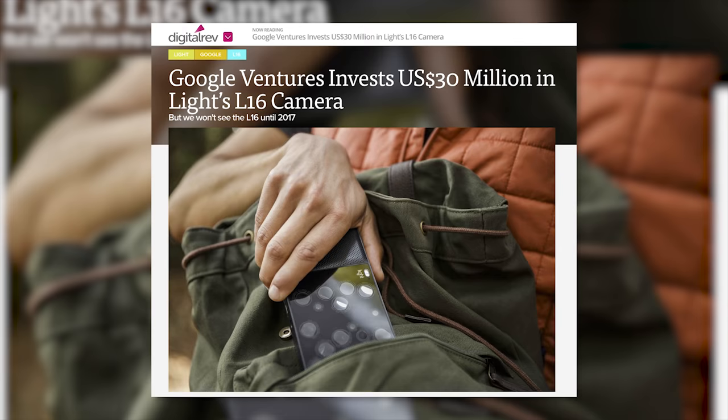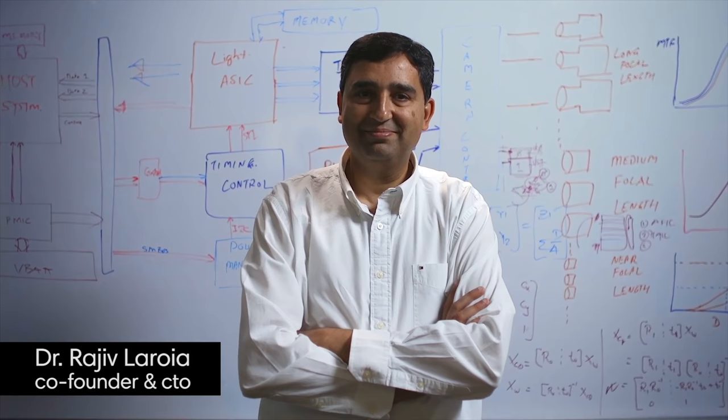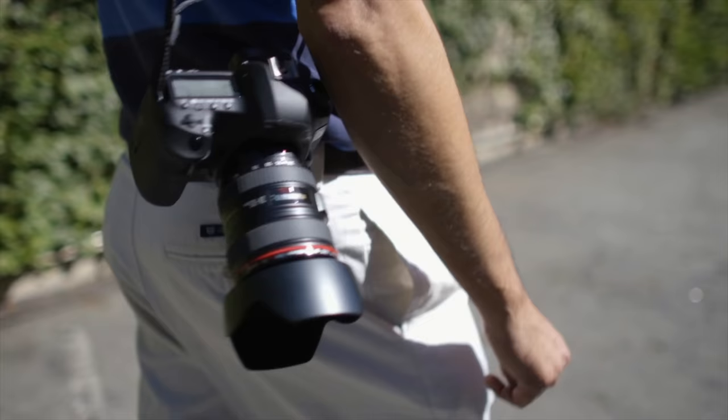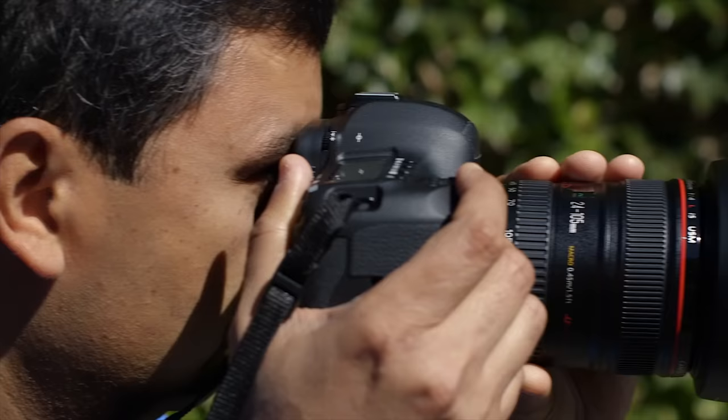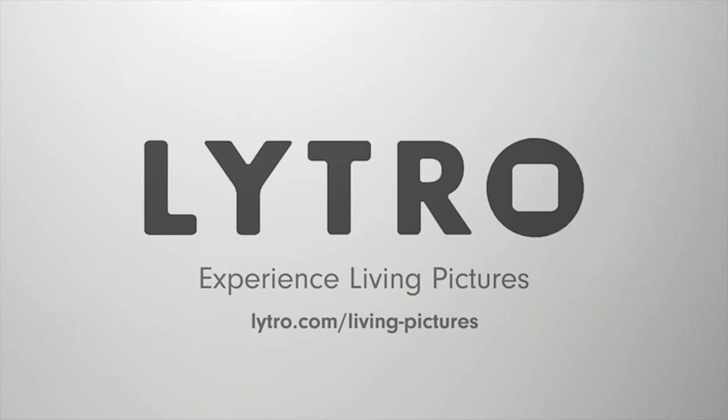I'm pretty sure Google has made an investment in Light. This runs on Android and it takes forever to load up to start taking pictures because it has to load the whole operating system — one of the hindrances for me not wanting to shoot with this. The founder basically said he wanted a camera he could take with him to replace his DSLR with a bunch of lenses, since this acts as three different lenses covering everything from 28mm all the way up to 150mm.